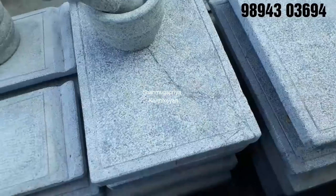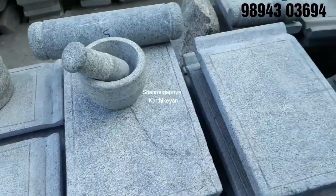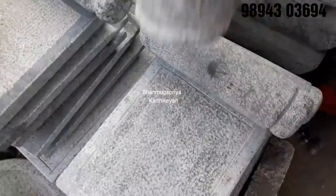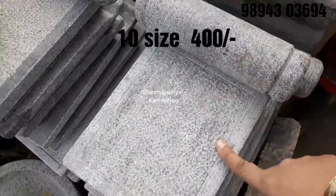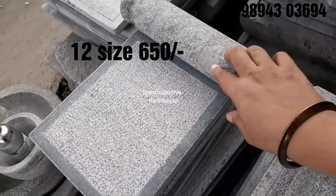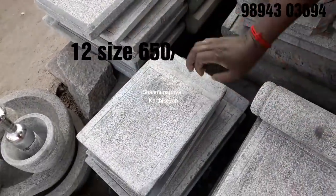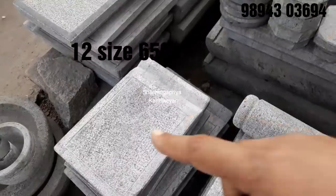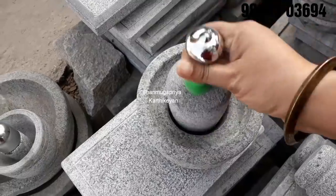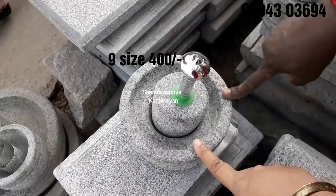If you want to make it a little bit, you can. This is 16 size, 530. This is 16 size, 5100. This size is 40 size. This is 16 size, 650.